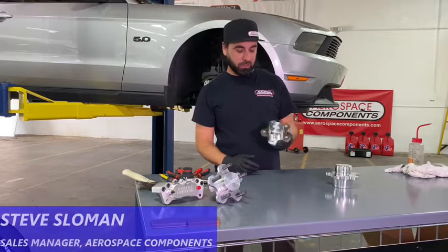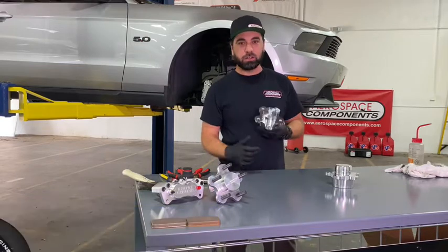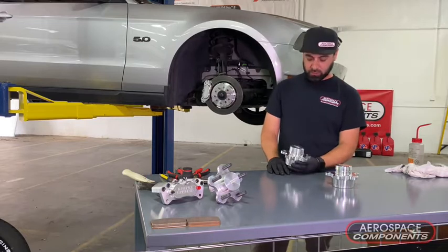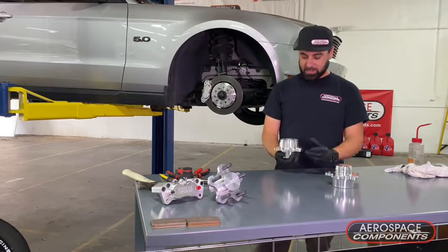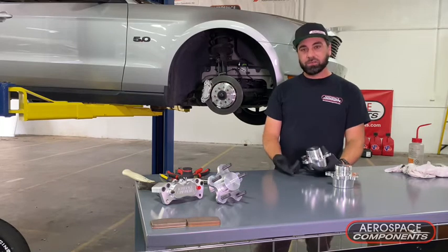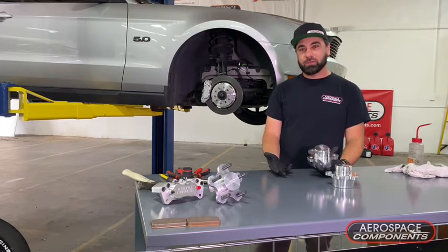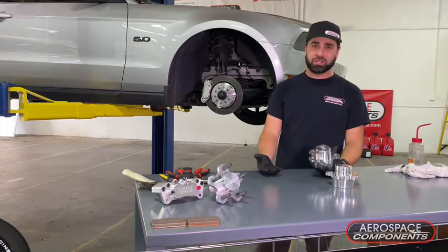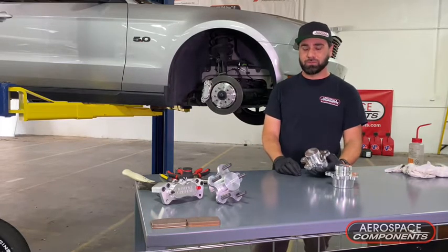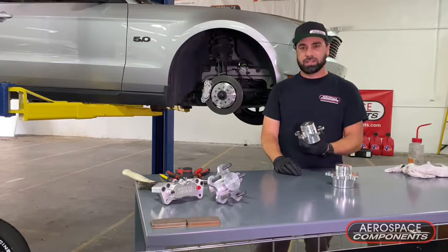What's up everybody? Today we're going to be doing our low drag hub install on our S197. A lot of benefits to this — besides the low drag, they're a lot lighter and they look a lot cooler. We do these for SN95s, S197s, S550s, 5th and 6th gen Camaros, new Corvettes, Cadillac CTSVs. We do them for a lot of vehicles, so let's get into it.